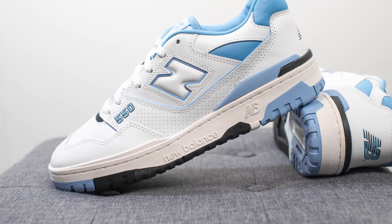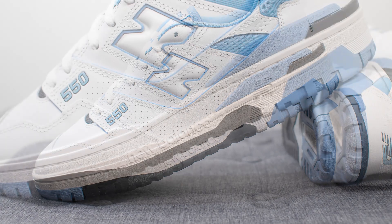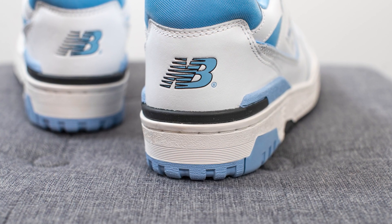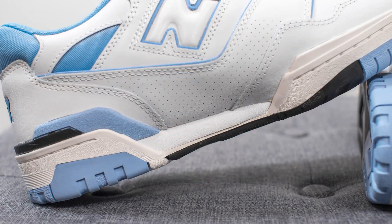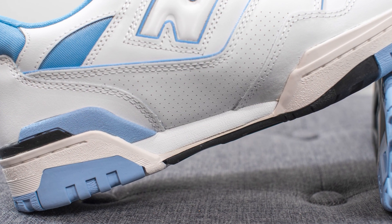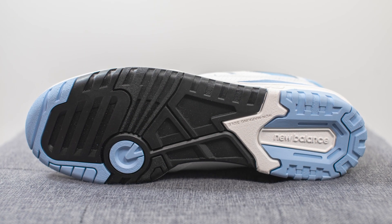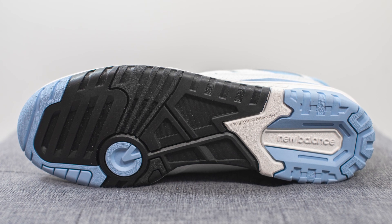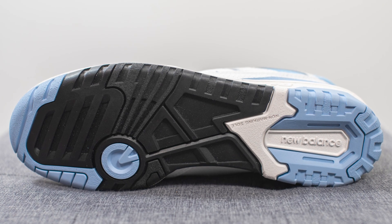The upper of the 550 sits atop a solid rubber cupsole done in a slightly off-white colored finish. We have the New Balance wordmark and logo found on the lateral side, and surrounding the back of the shoe we have a heel clip which gives you added structure and support. On the medial side in between the forefoot and the heel there's an exposed wedge of foam. Flipping the shoe over to the bottom, the outsole is constructed out of a combination of black, light blue, and off-white colored rubber. There's a circular pivot point on the forefoot along with New Balance branding running down the middle of the heel.